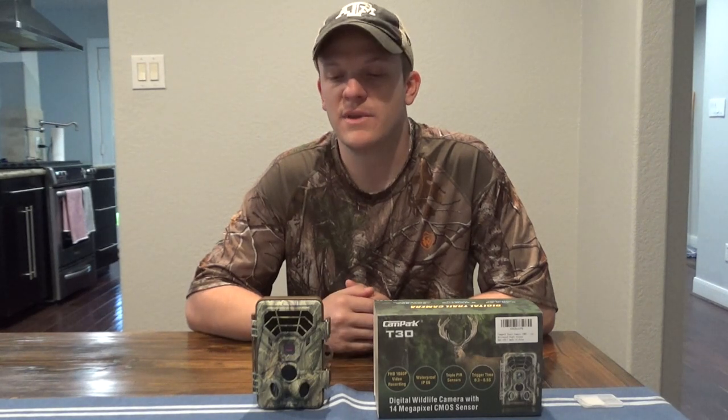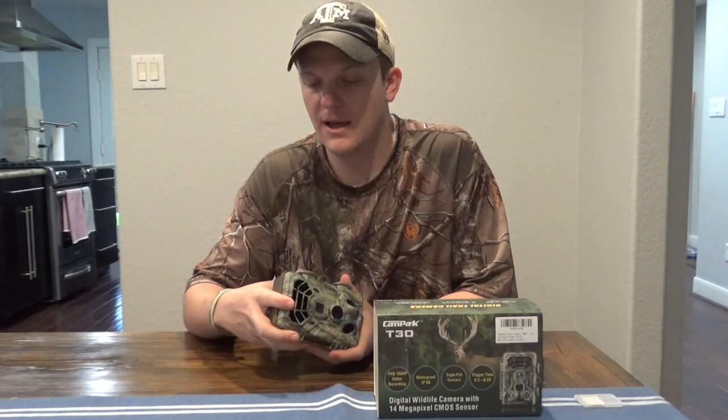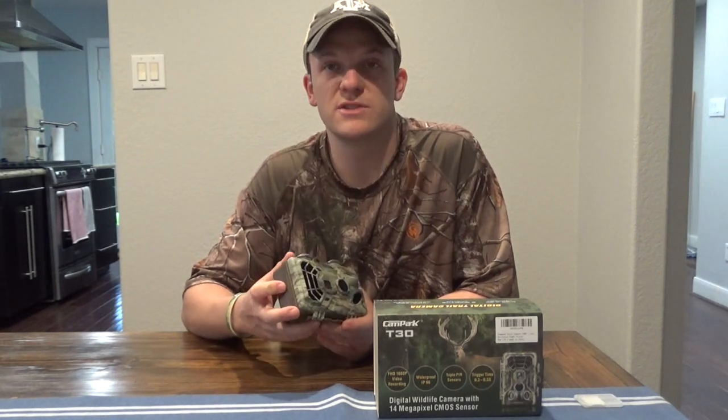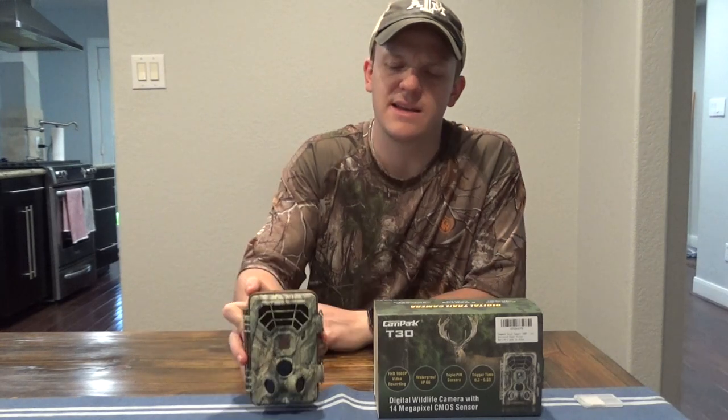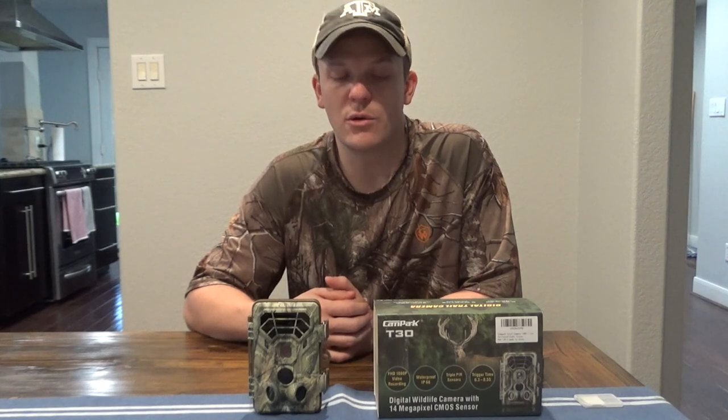You can also add a solar panel — Campark has their own option, or you can find a different solar panel that works with it. As for the quality of the design, I think it's pretty heavy duty. It doesn't feel all that heavy duty, but the plastic seems to be pretty hard. The cattle have come up to it, hit it, bumped it, moved it, and it's had no issues. It's withstood the elements — rain, heat, cold. I've had them in about 20 to 30 degrees, and I don't doubt it'll work at lower temps than that.